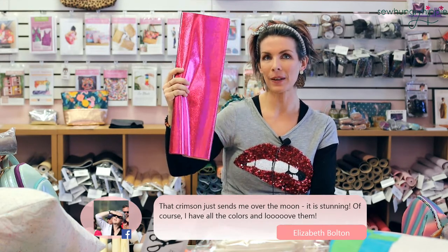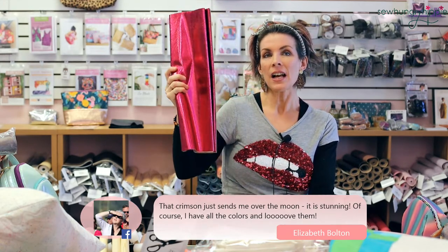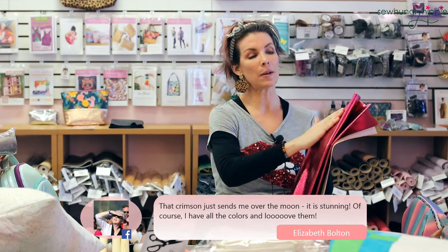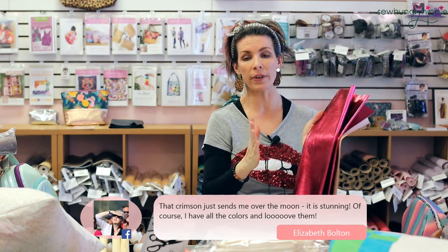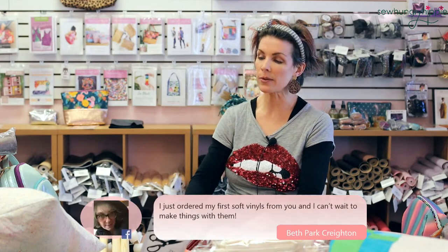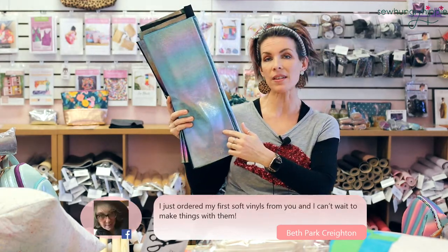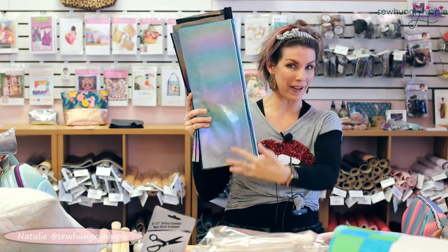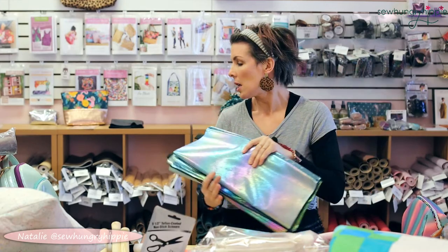One thing I do want to say: you don't want to use scotch tape on the front of this vinyl because it can pull some of the color off with a stronger tape. Don't use tape — I use clips. I do use pins when working with soft vinyl and I don't see a hole. It's not like other vinyls. I was going to rename it 'scrunch vinyl' but every time I rename something people get confused, so we're keeping it as soft vinyl.